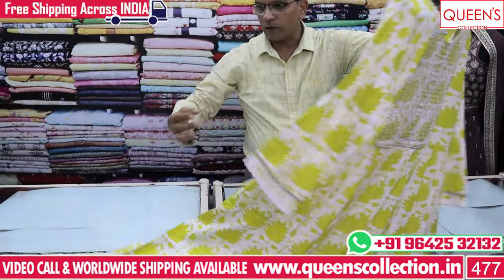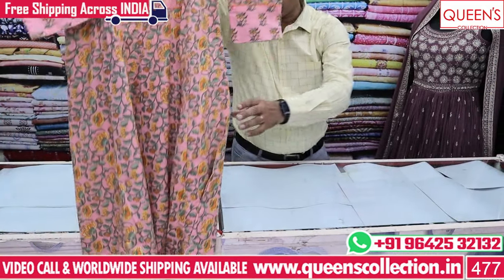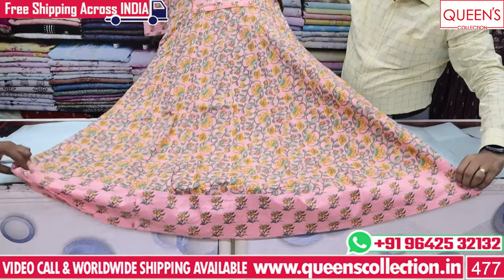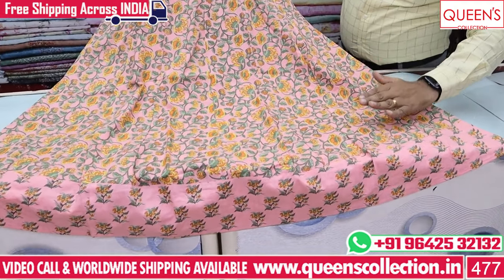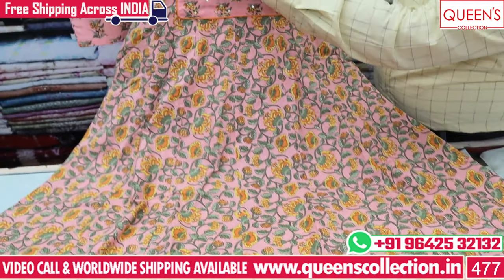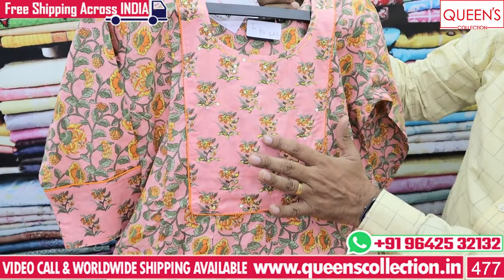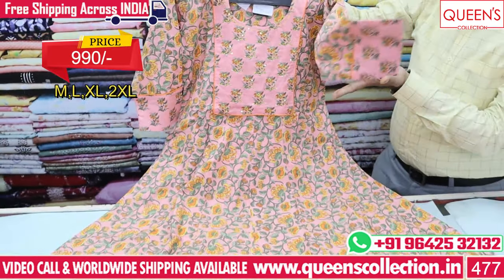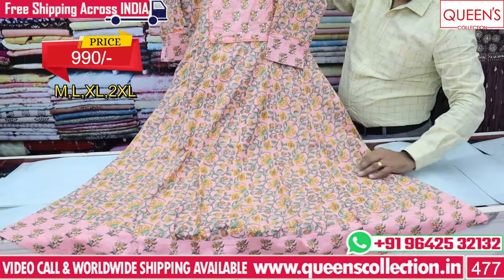Whenever there are flares, there can be attractive prints — flowers on brown color. There is a lot of color with a lot of pattern and a different border. The bottom has a neckline with a lot of value addition in the border. The range is 990 — it is a super concept.